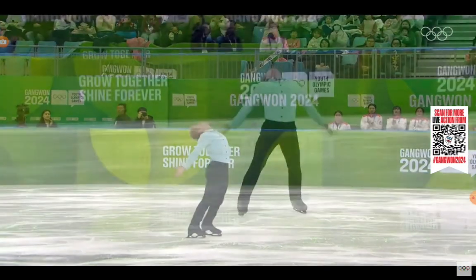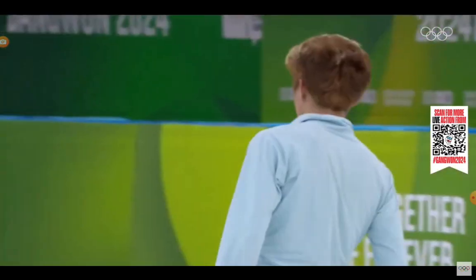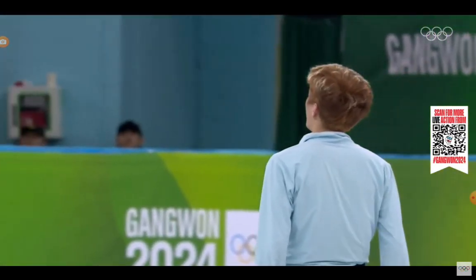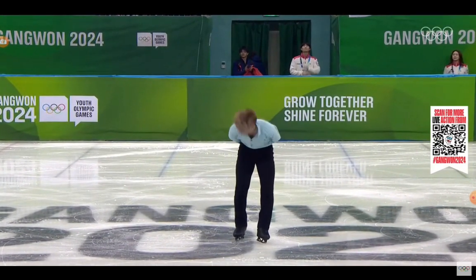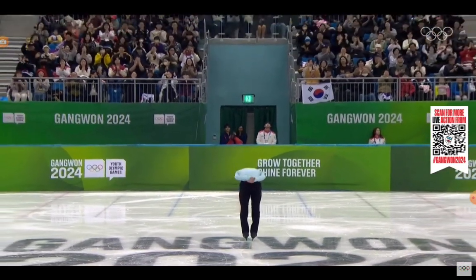Really cool program. I think that Tom McRae can be very proud of his performance here at these Winter Youth Olympic Games. Good start from the British skater. Just a few problems with the landing of the triple lutz, but everything else — great. Really amazing.